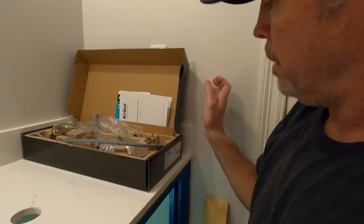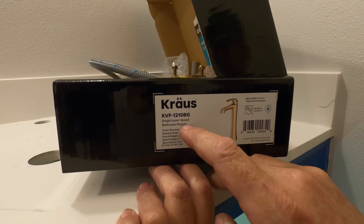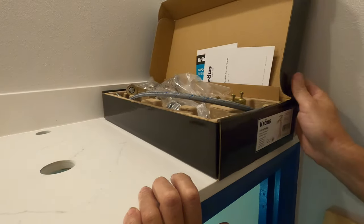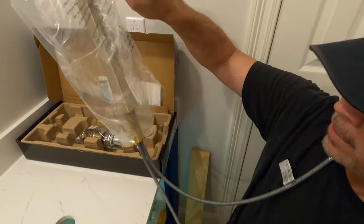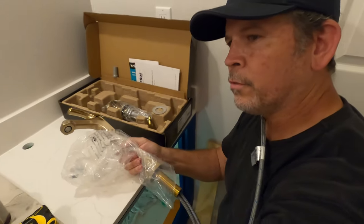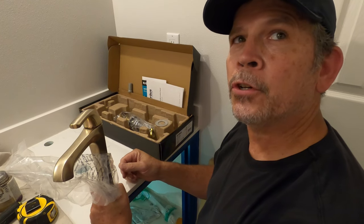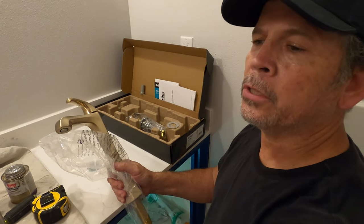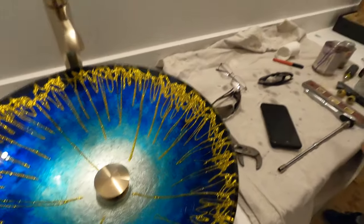Let's put this faucet in. This is a Krause KVF-1210BG — it's a vessel faucet for a vessel sink. They're different because they're tall; you have to get over the rim of the sink. And they typically don't have pop-ups on them for the drain — on that one you just push it to close. The only downside is if the sink's full of water, you have to reach in there to open it.